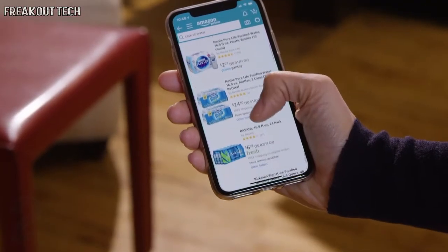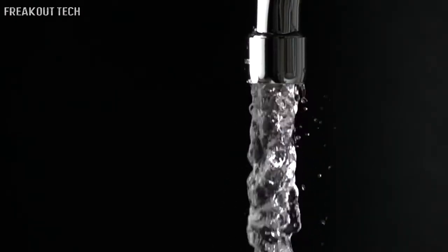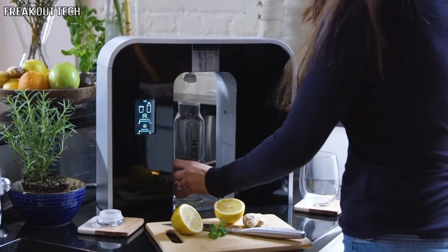So we asked ourselves, why do we have to buy bottled water that comes from halfway around the world? Why can't there be a sustainable, easy way to make water at home? Everyone already has virtually unlimited water delivered directly to your home through your tap. And that's why we teamed up with Lee to create the Roshan One.